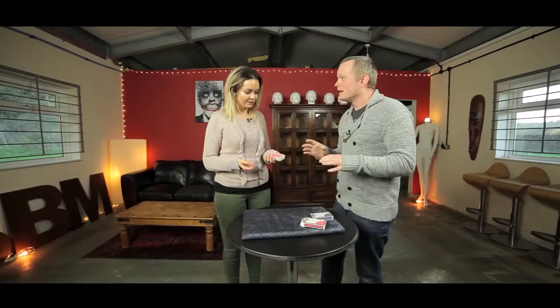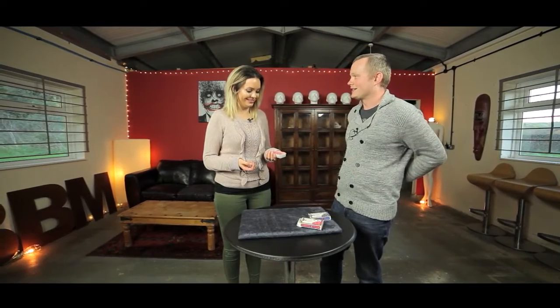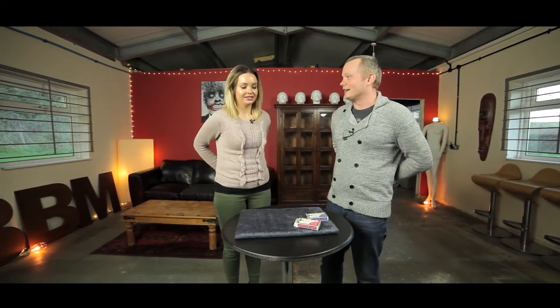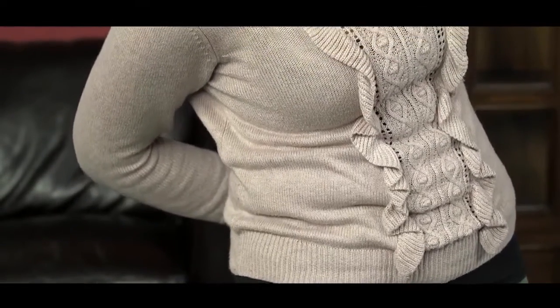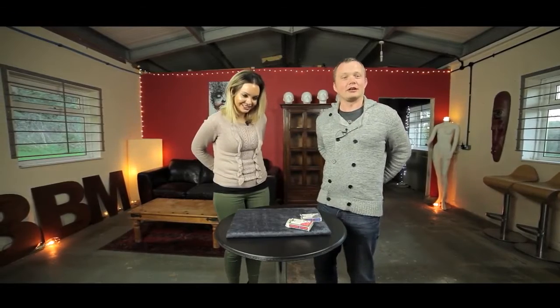Just cut the pack anywhere — perfect. That's stage one of card hero. Now if you were a professional, the next step is to do that but with the cards held behind your back. Put the cards behind your back, lift off some cards and then put them on top. Some people bend the knees as they cut — it looks very elegant.